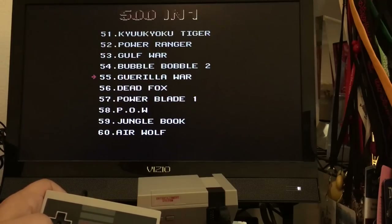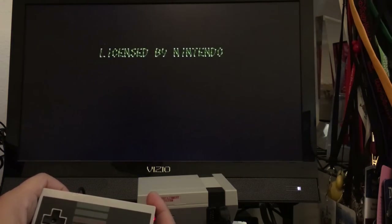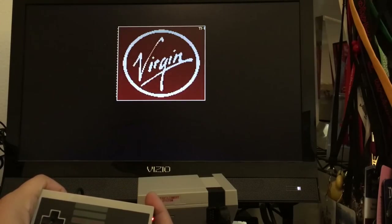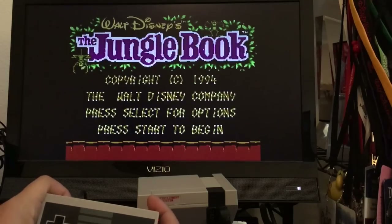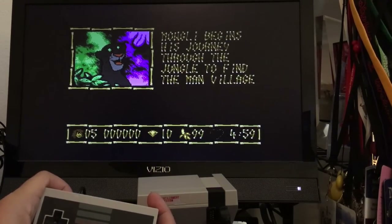Ooh, Jungle Book! Anytime there's a game that I worked on, I gotta play it. I recognize this — it's just like being back at work again.